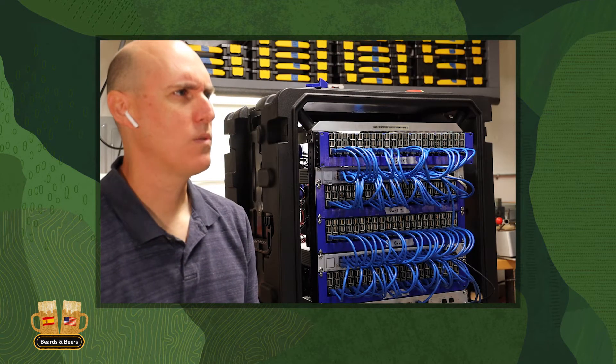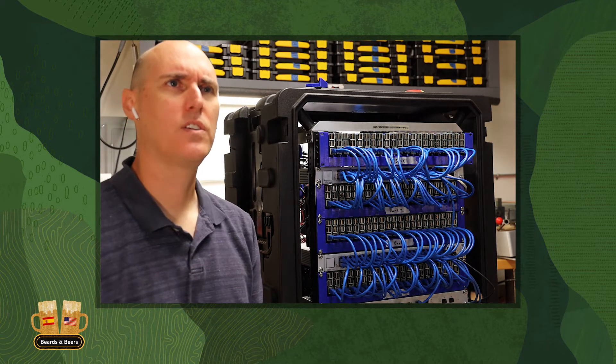What are the power requirements now that you're adding fans plus the Raspberry Pis — how much does this rack consume? This rack consumes 13 amps at 120 volts. The big one pulls 160 amps.